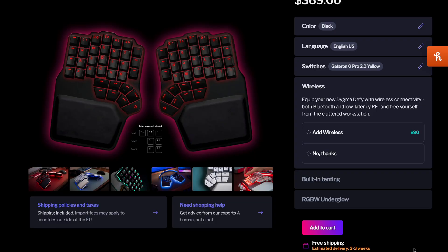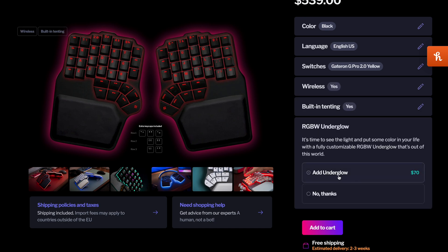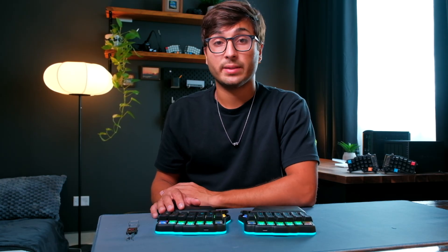There are also a couple of add-ons you can add to this keyboard. You can choose wireless connectivity through Bluetooth and RF, whether you'd like to be able to tent your keyboard, and also if you'd like RGB underglow lighting. The Defy I have here is a fully specced-out version, but these extra features do come at an extra cost and they can add up pretty quickly.